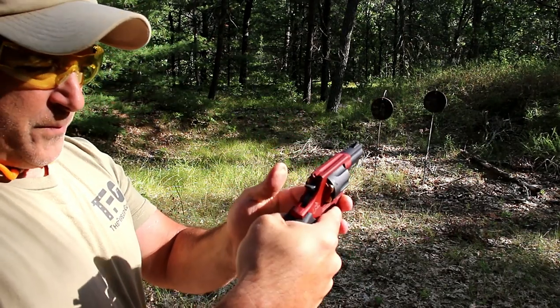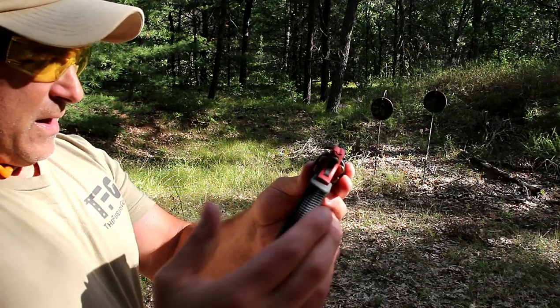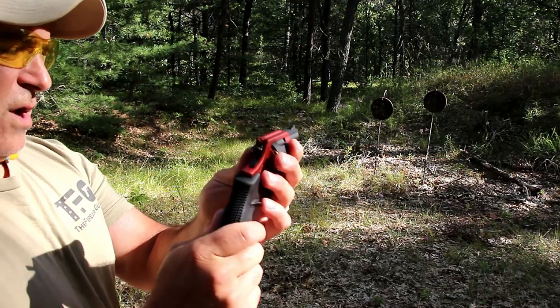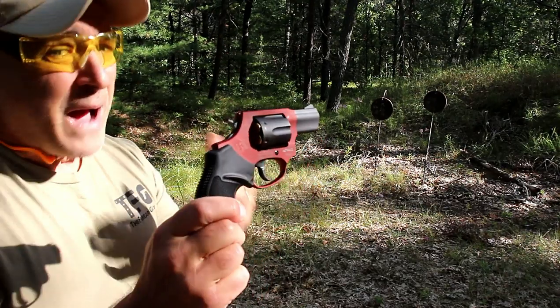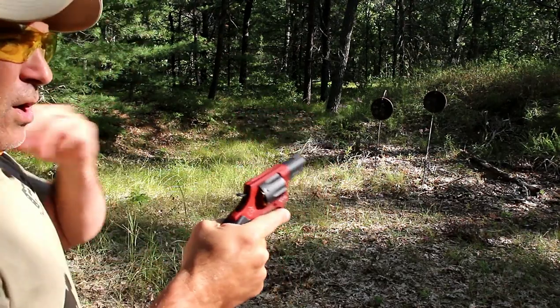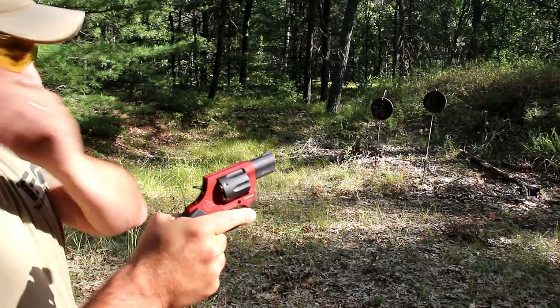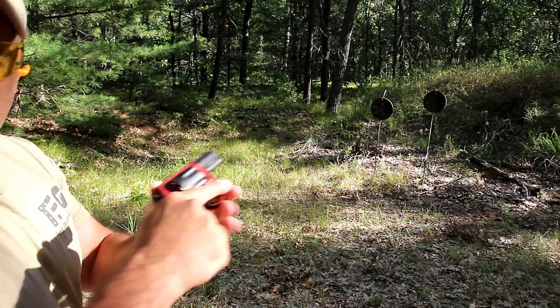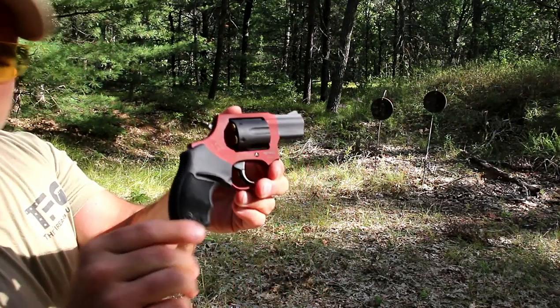You saw me shoot some single action. It's a double action, single action revolver — snub nose. Great pocket carry choice. A lot of people would choose to pocket carry something like this. It's so lightweight, six rounds, and known to be a reliable revolver from Taurus.